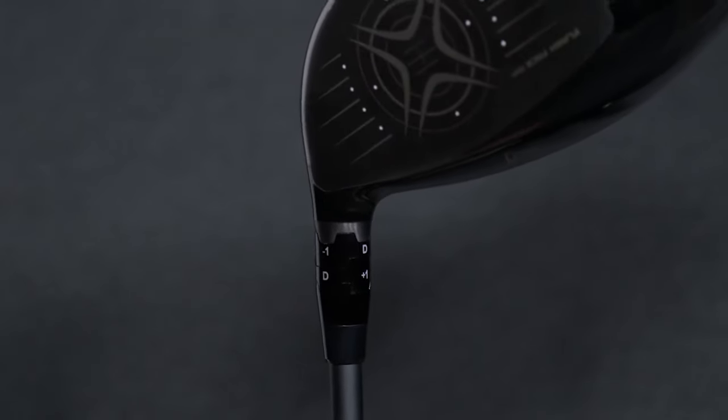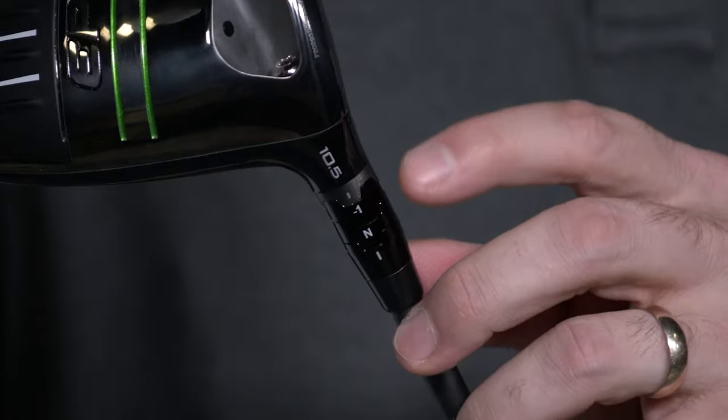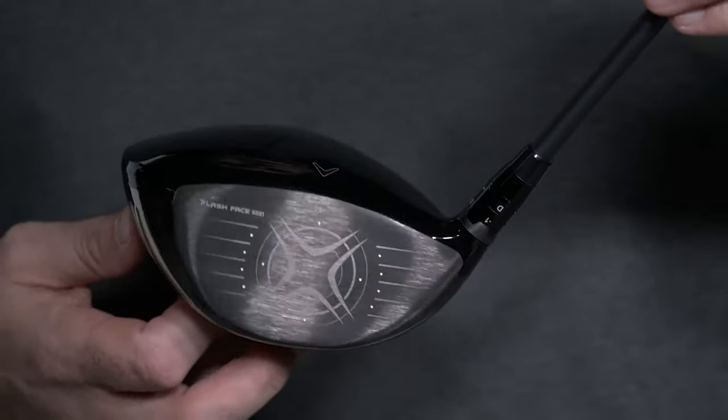It doesn't matter if you're a beginner, weekend warrior, or a seasoned pro — we believe that all golfers should be using clubs that are fit to their swing. The Callaway OptiFit Hosel has been implemented on the last several series of Callaway drivers, and today we're going to show you how to make those loft and lie adjustments to better optimize your game.